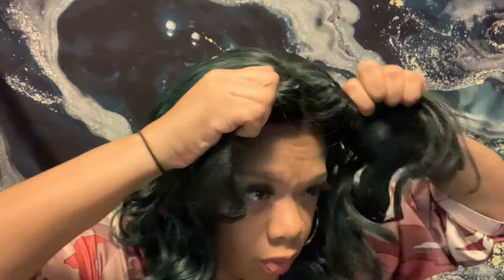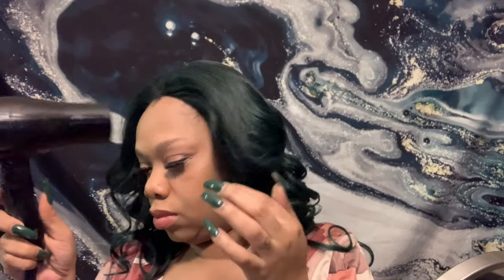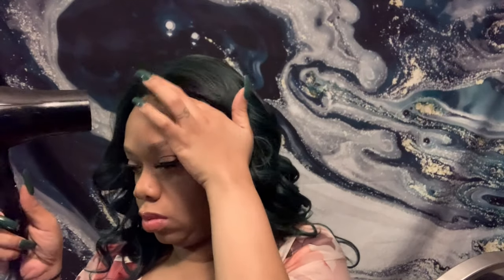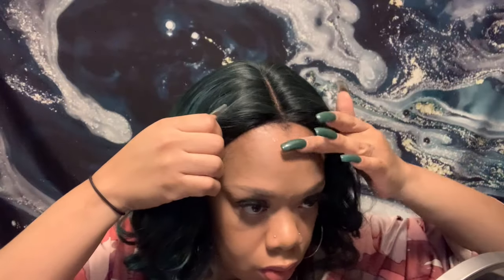I filmed this video a while ago and I'm just now getting around to editing. I've been really busy but I was trying to get at least some of these videos out before the new year. I did spray it, but I only glued down the top part and used the combs on the sides to snap it properly on my head so it won't move.